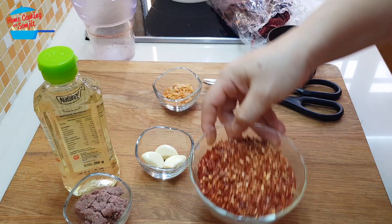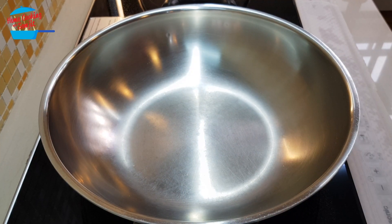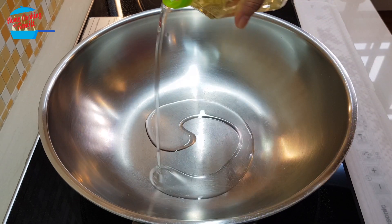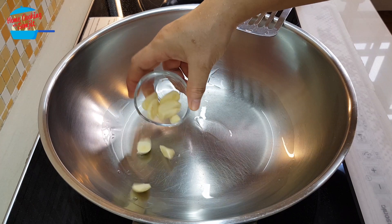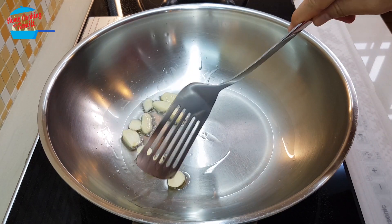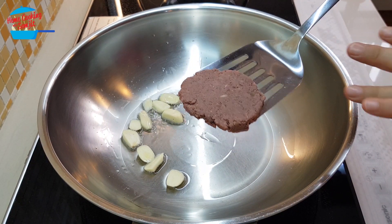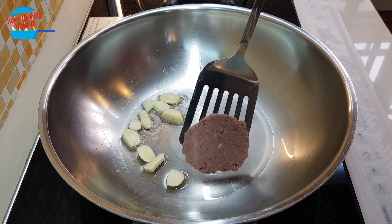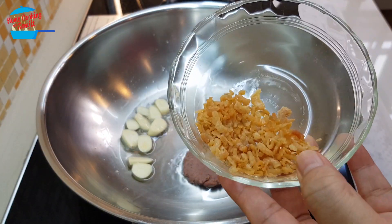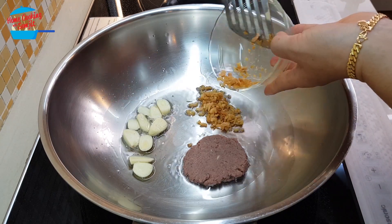Now we have all the ingredients ready. Let's go and cook it. Heat the pan and put in just a little bit of oil, then put in the garlic. I cut the garlic into thinner slices. For the belacan, I make it into a flat paste so we can fry it. For the dry shrimp — the udang kering — I wash it with hot water and then fry it as well.